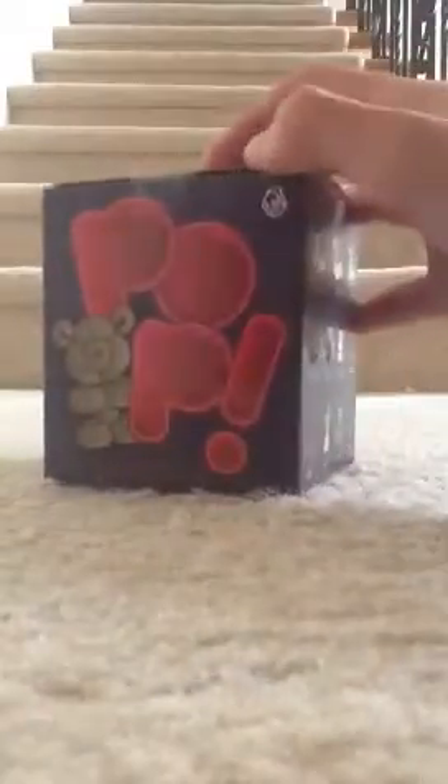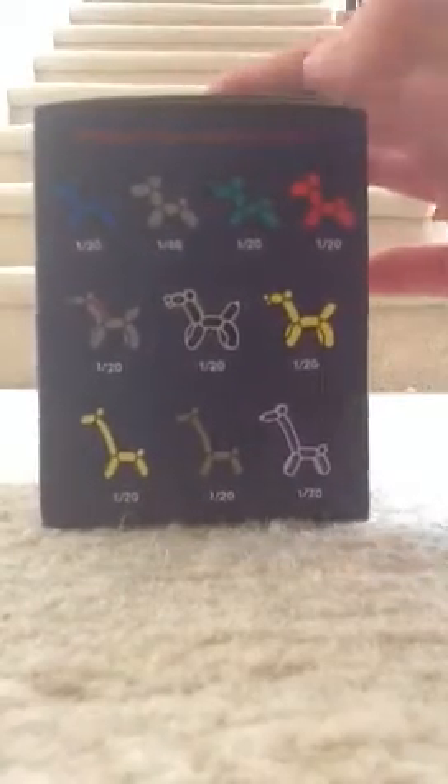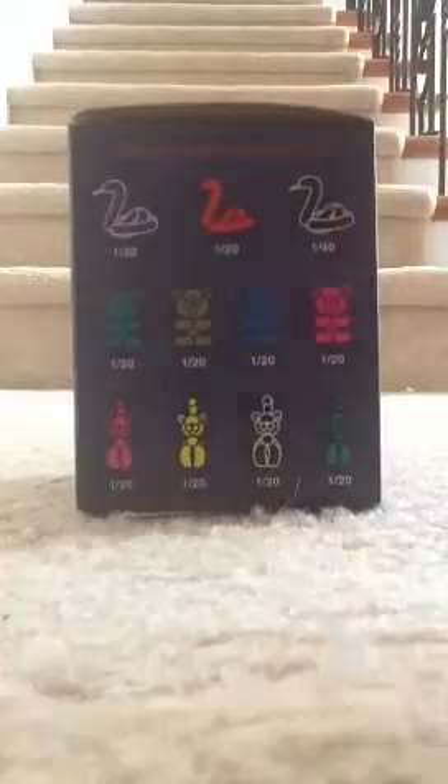And then there's also a bear. So the ones you can get look like snakes, bears, cats, dogs, unicorns, and giraffes. And the rare ones are the 1 out of 40, which is the gray dog, and 1 out of 40, which is the black snake.